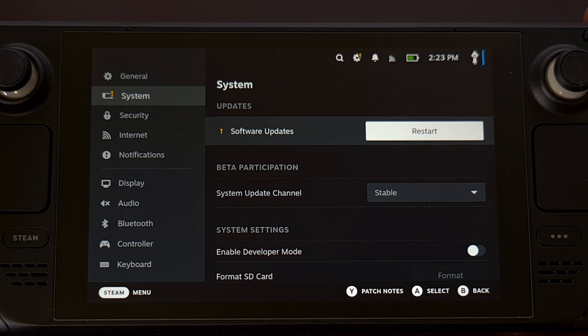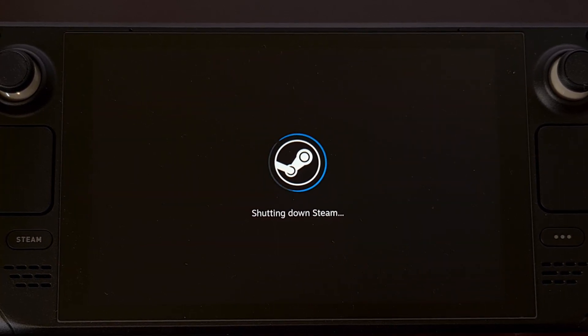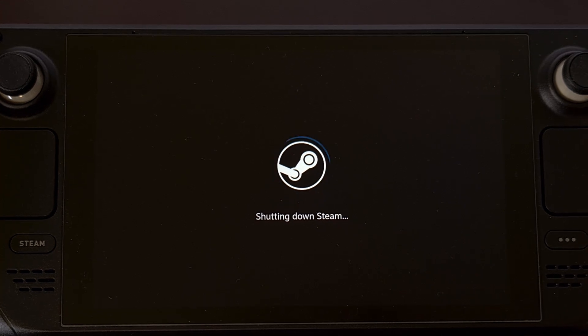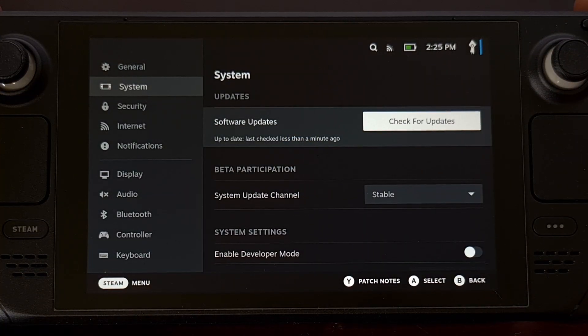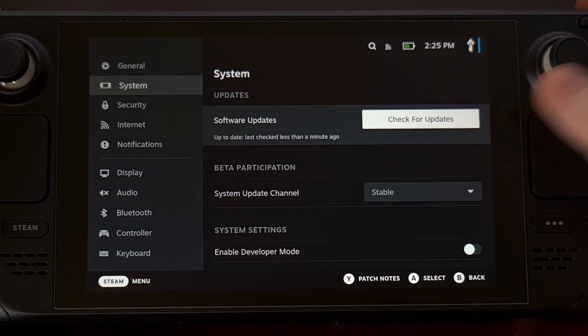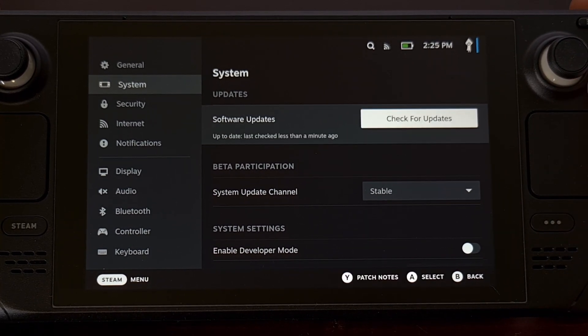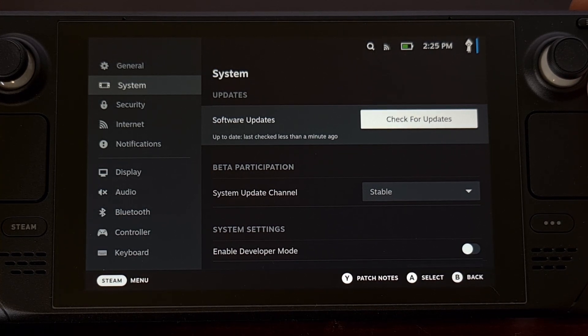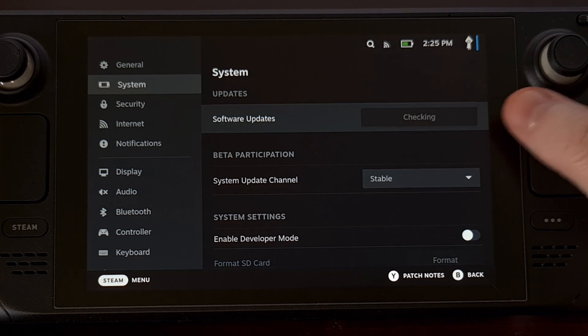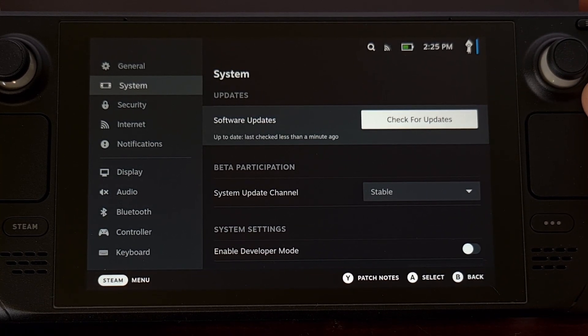And once that update has been applied, you can simply tap on that restart button. But if you're proactively checking to see if there's an update, you'll see this button labeled "check for updates," and whenever you select it, it will ping Valve's servers to see if there's an update you can download. If there isn't, you'll see it say "up to date," and then it'll go back to the check for updates button.